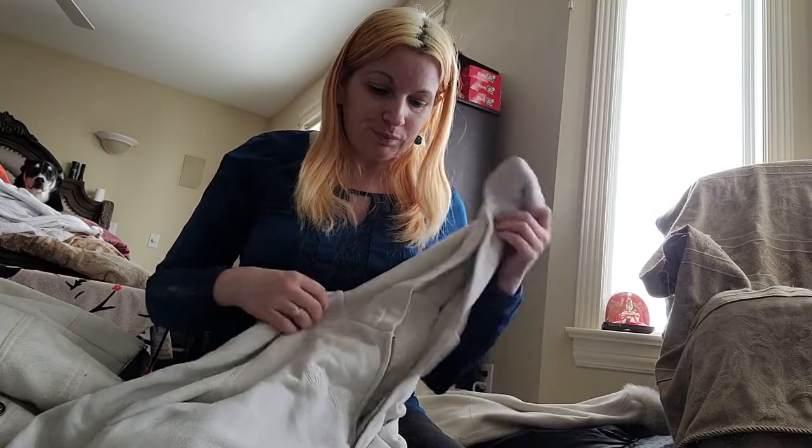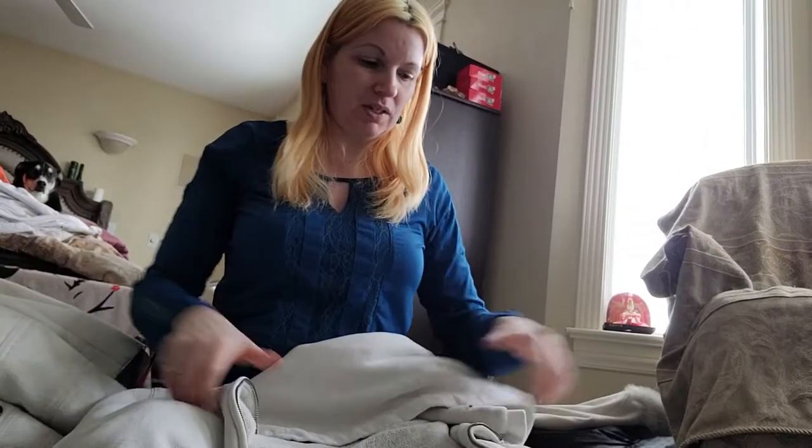I've also got this white hoodie. I try to separate my very light colors and whites. I have a friend who has seven categories when she washes laundry - I just do towels and bedding, and then for clothing it's either color, extremely dark, or extremely light. I don't do a lot of sorting beyond that.